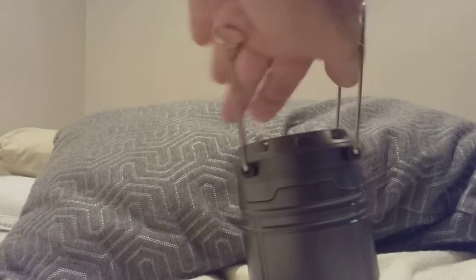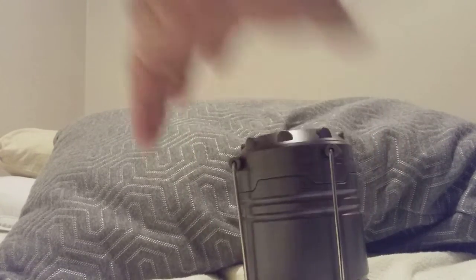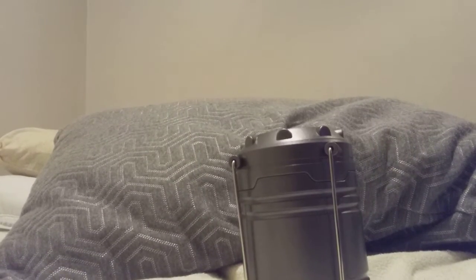And to turn it off, you just simply push it down, fold them down and it folds down really small. So that's it guys. I'm quite happy with that. That looks really cool.